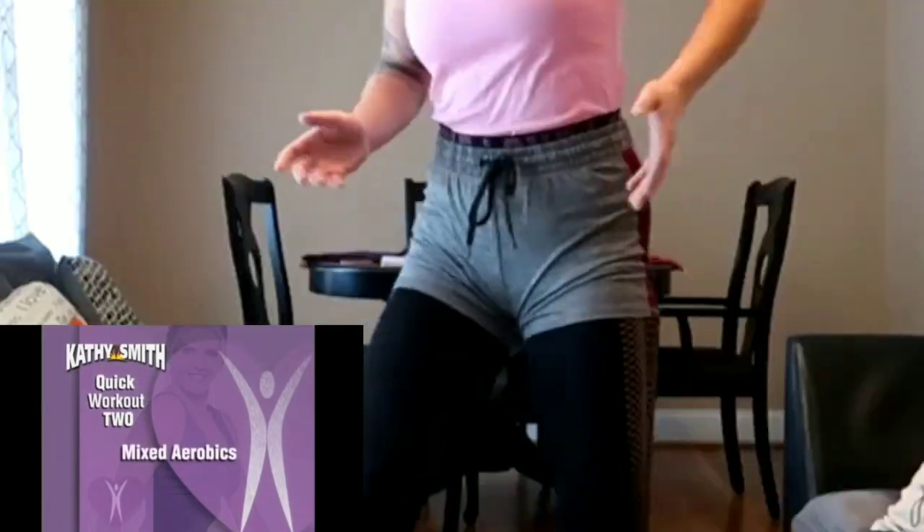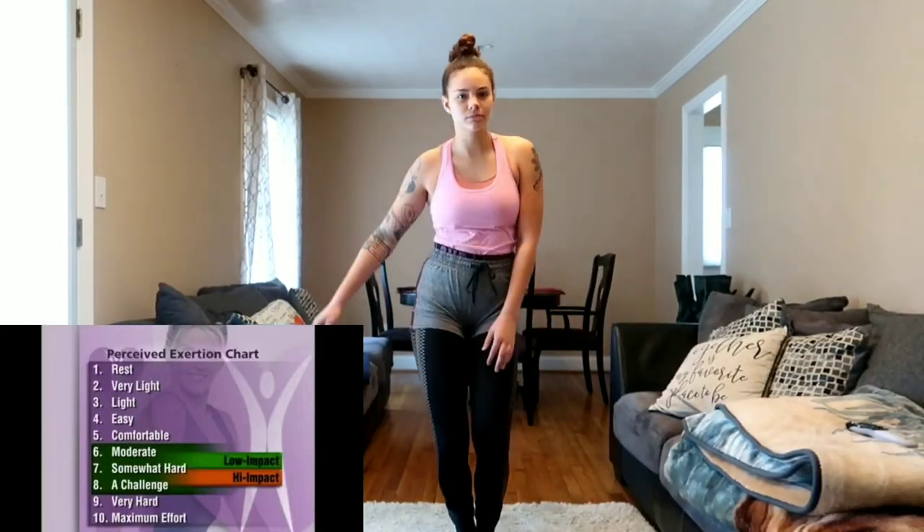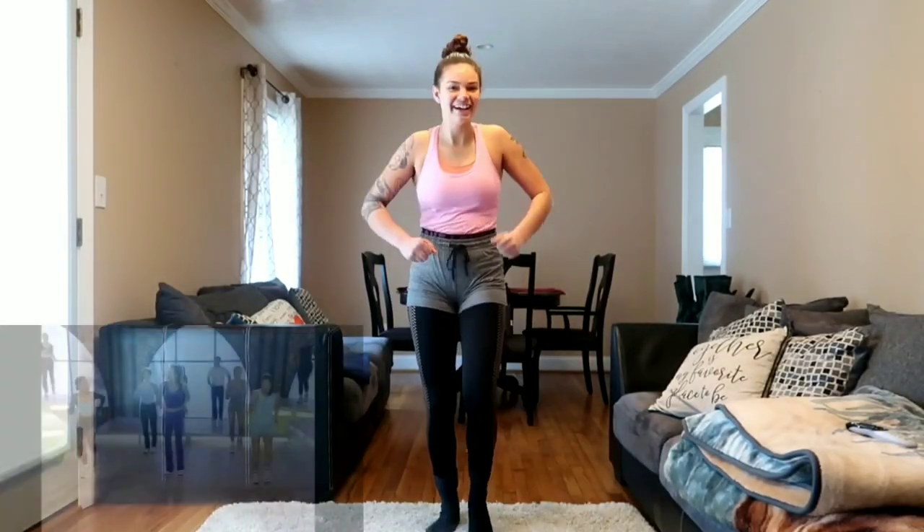During the workout, I want you to periodically evaluate how you're feeling. Use the chart to find your level of exertion. You should be working at about a six or seven when doing low impact, and about a seven or eight when you're doing the cardio burst. Here we go — one, two, three, ta ta ta.